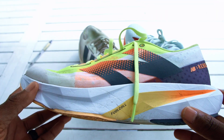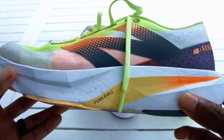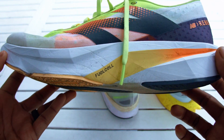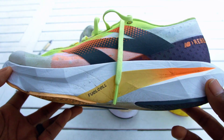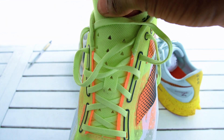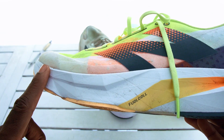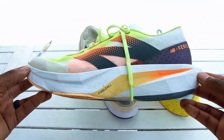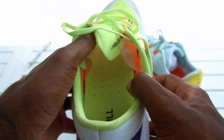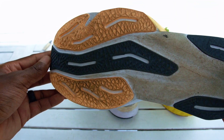Let's talk about the midsole — this foam is the FuelCell, New Balance's version of PEBA and EVA foam blend, and they do a great job with this compound. It's very responsive, very lightweight, and it really gets the job done. The tongue is perforated for ventilation. Stack height: 30 millimeters in the heel, 24 millimeters in the forefoot — giving you a six-millimeter drop. It's extremely wide in the midfoot and forefoot — a very wide shoe overall.